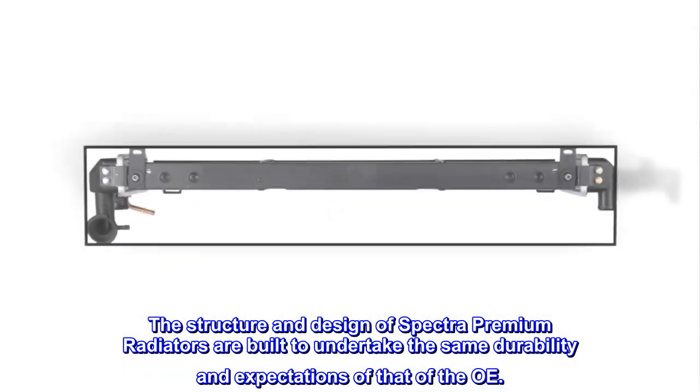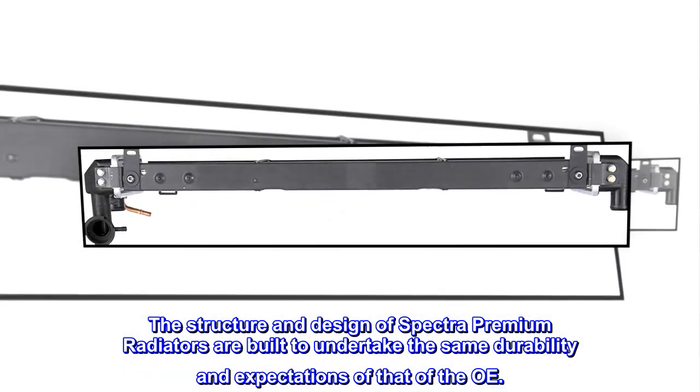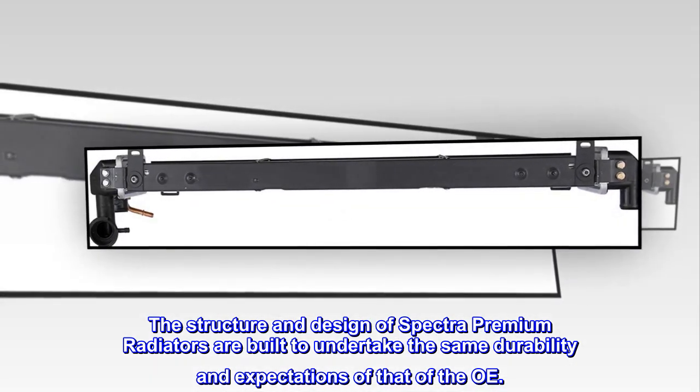The structure and design of Spectra Premium radiators are built to undertake the same durability and expectations of that of the OE.